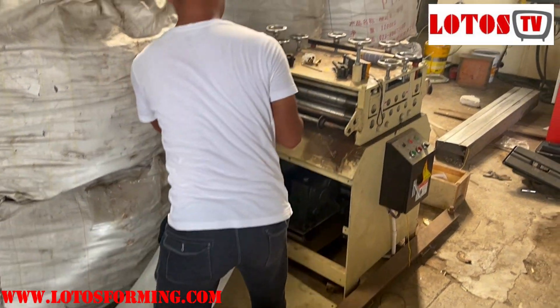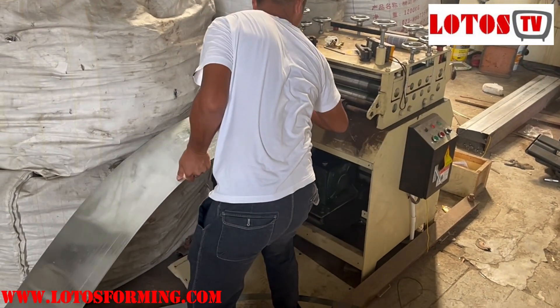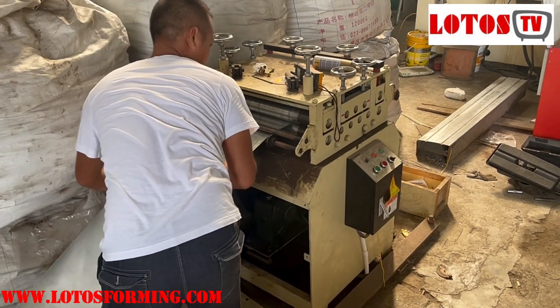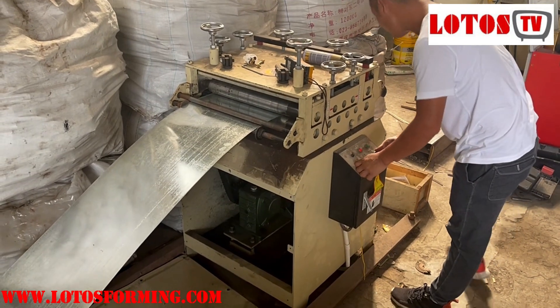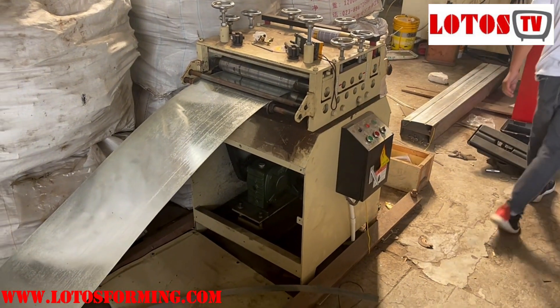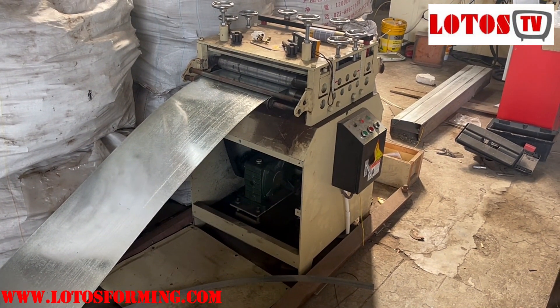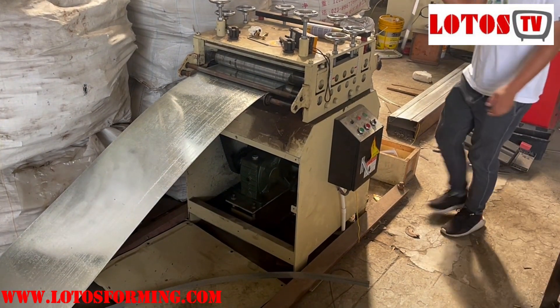The coil material thickness is 1.8. The leveling unit is 2-roller clamping feeding, 7-roller leveling, and another 2-roller used for clamping feeding again.